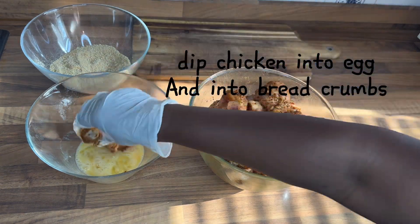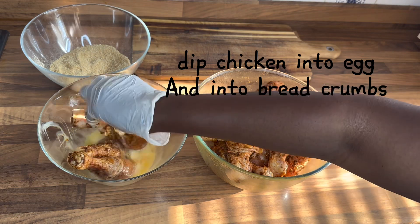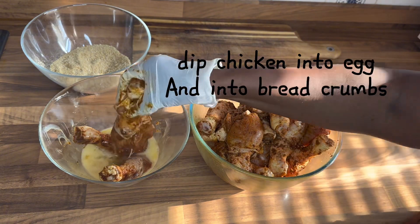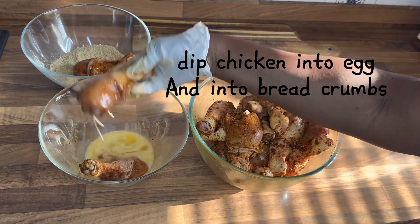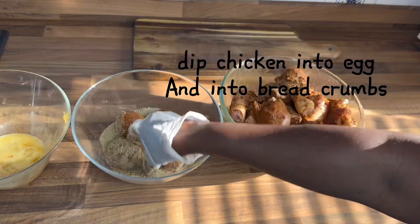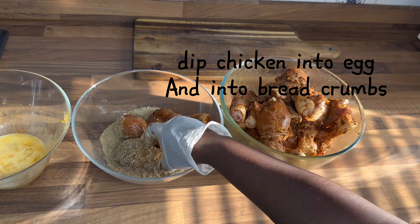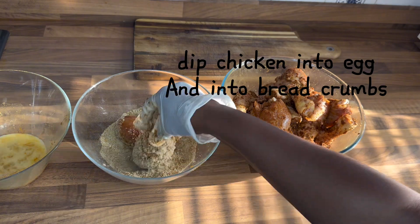After 30 minutes, I come back to my chicken and dip it into egg wash, and into breadcrumbs. Ensure your chicken is fully covered in your breadcrumbs — that will help your chicken stay crispy and crunchy.